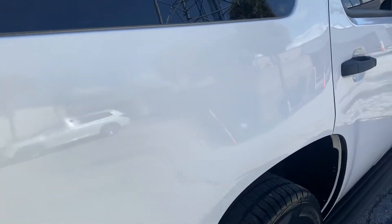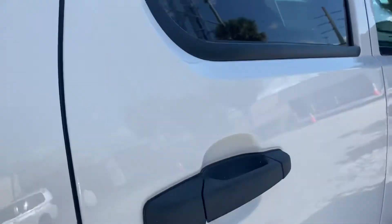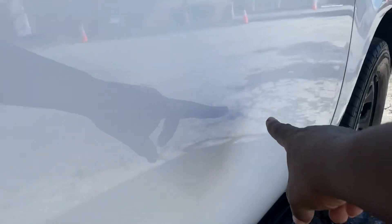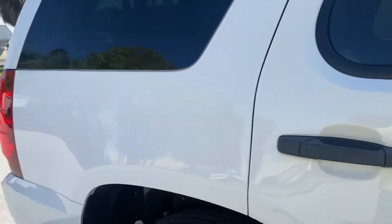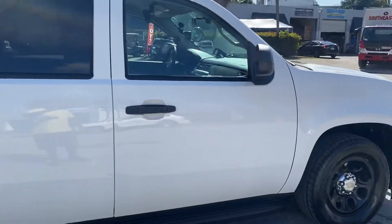Passenger side rear quarter — I don't see any dents on this quarter panel at all. Rear door — I see something small here, and that's it. Passenger side front door has a little wave here and something there, and that's really all I can see on this side. I do the sideswipe shot so you can see it better.